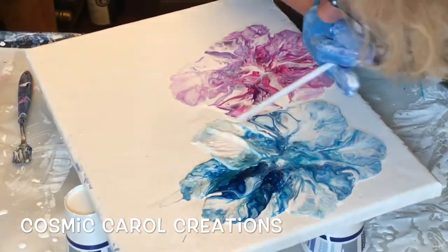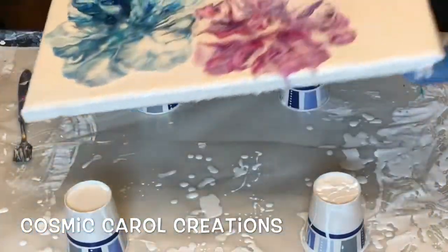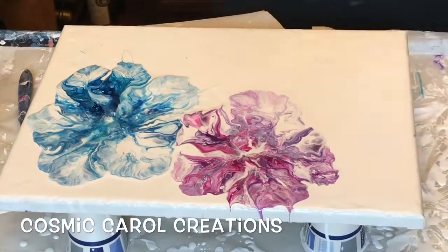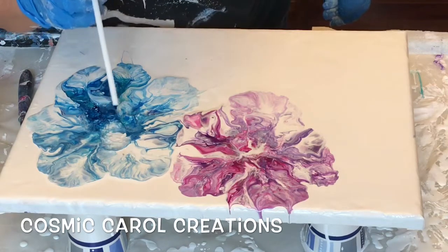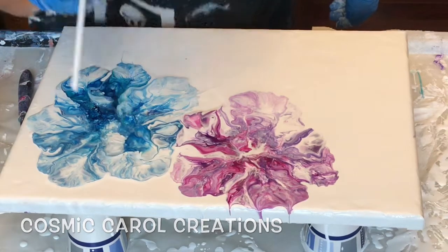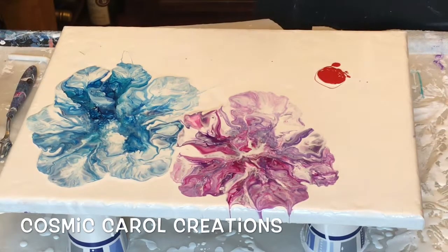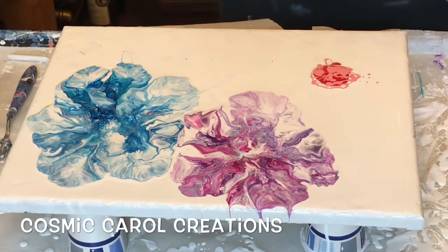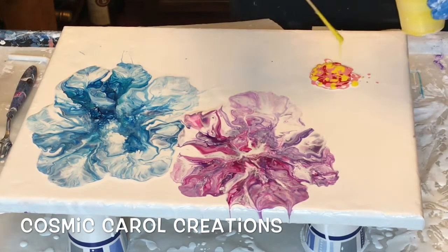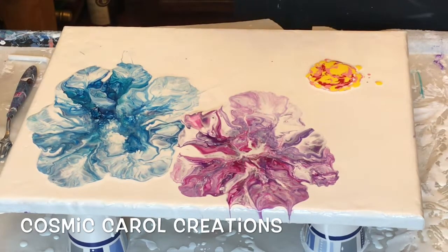I was using cups underneath — they kept falling over. So all my giant thumbtack things are in use, so pushpins, giant pushpins — that's what I meant. Next, this is magenta mixed with brilliant red. This is white mixed with a tiny bit of magenta and brilliant red. This is medium yellow mixed with just the medium.